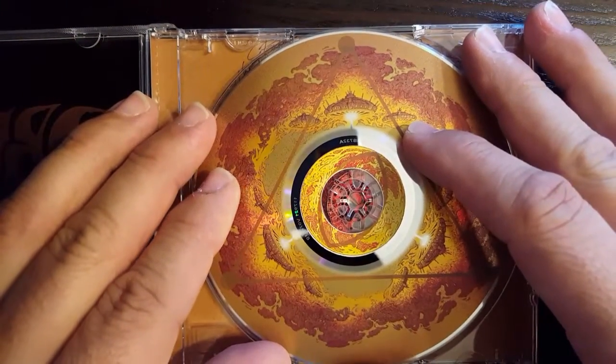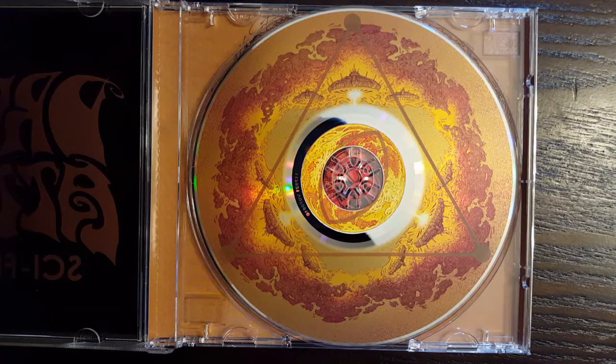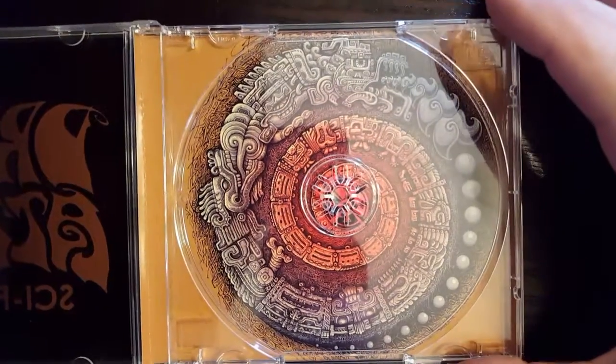And that would have taken a dual disc manufacturing process. Unfortunately, while we were in production of this disc, they stopped making dual disc audio. So we had to cancel that plan and come up with something new.